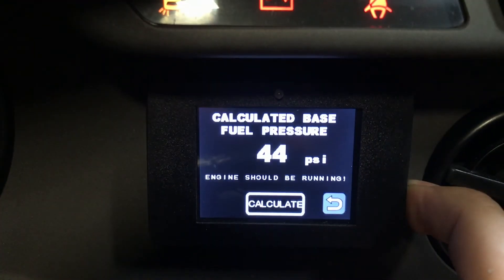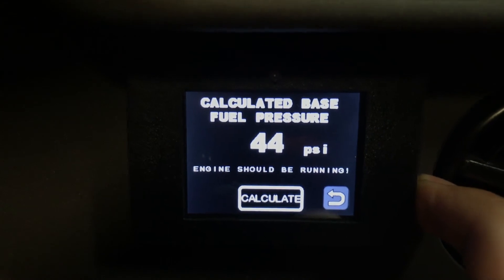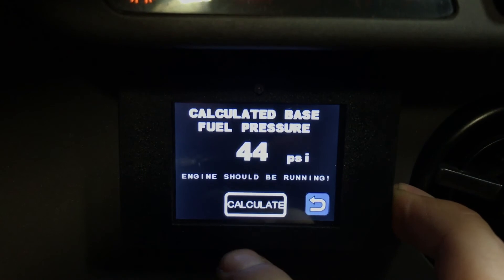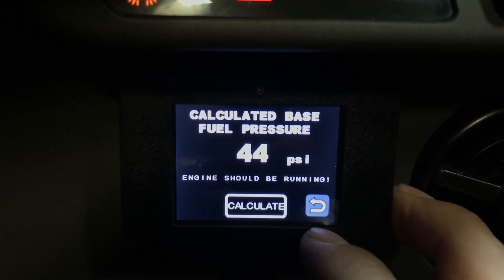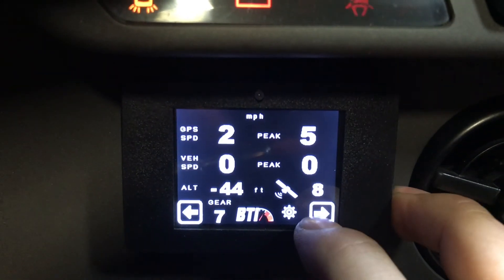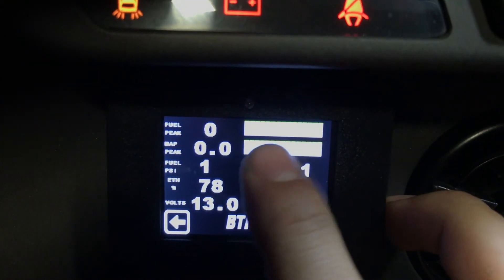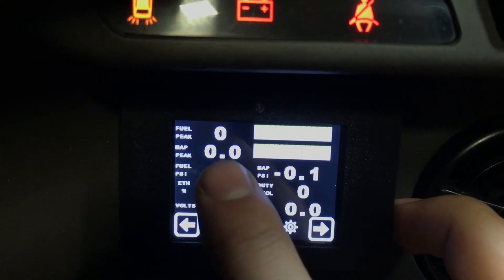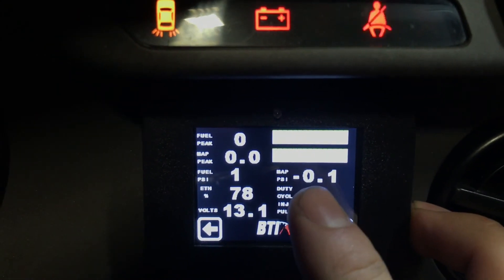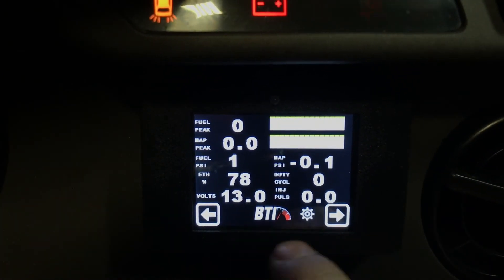The base fuel pressure setting is related to those bar graphs. What you do is start your car, let it run, click calculate, and it'll save what the base fuel pressure is — basically what you set your regulator to. Then when you're on that screen, the bars will go up as your fuel pressure and boost go up, and they should always match. If they're not matching, it's an easy way to tell that you're dropping pressure or it's not keeping up with your boost level.